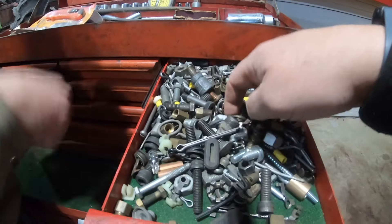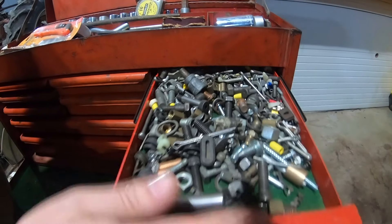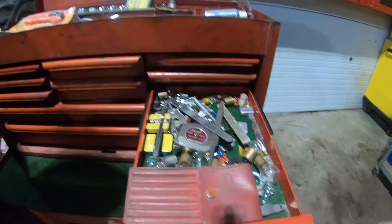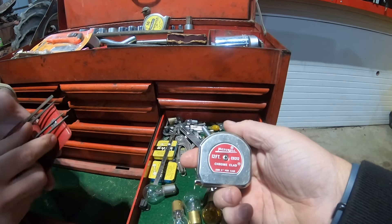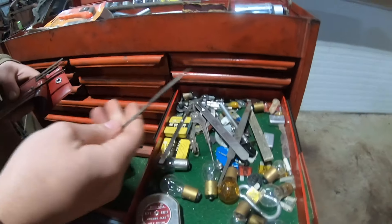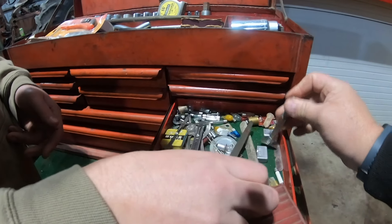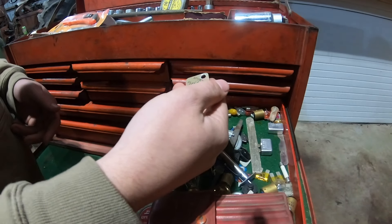Looks handy. Assorted screws — God knows what we'll come up with there. Don't get rid of it, could be useful. Bunch of light bulbs, that's nice. Small files for working. There's one for measuring tires. Soapstone.